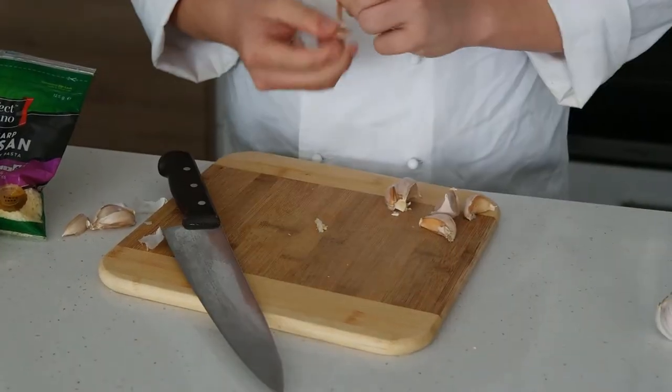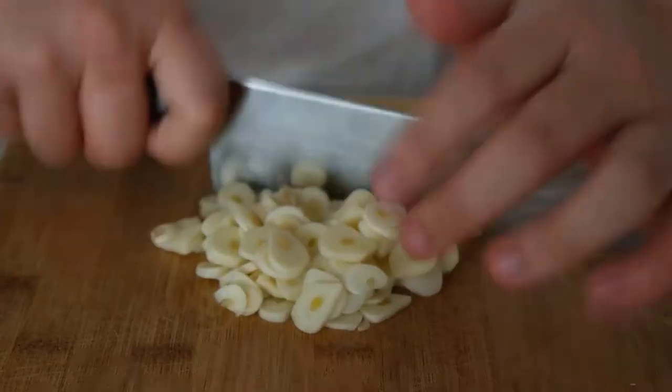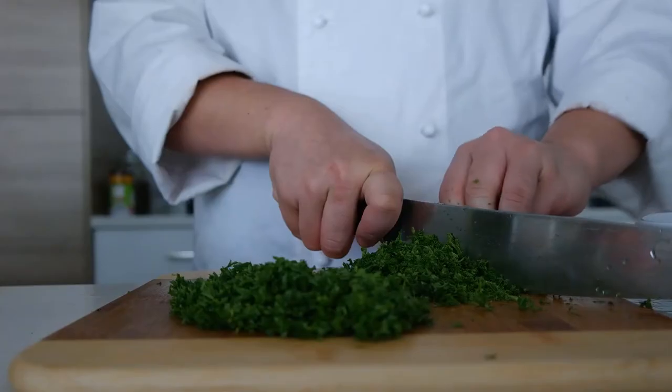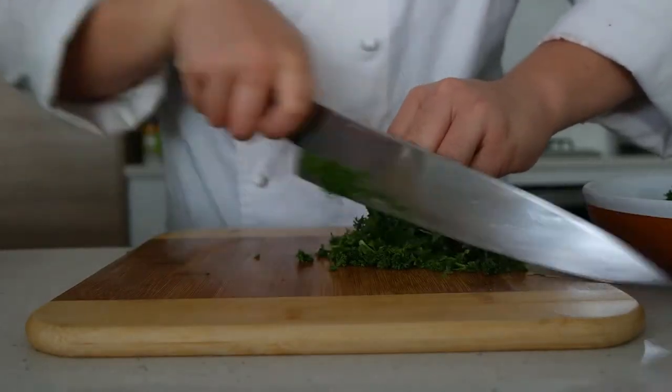The first thing I'm going to do is peel and chop the garlic. It doesn't have to be finely chopped, as long as it's small enough to eat and cook. Next I'll start getting the parsley ready and prepped for the final dish, but you can also do that at the end.